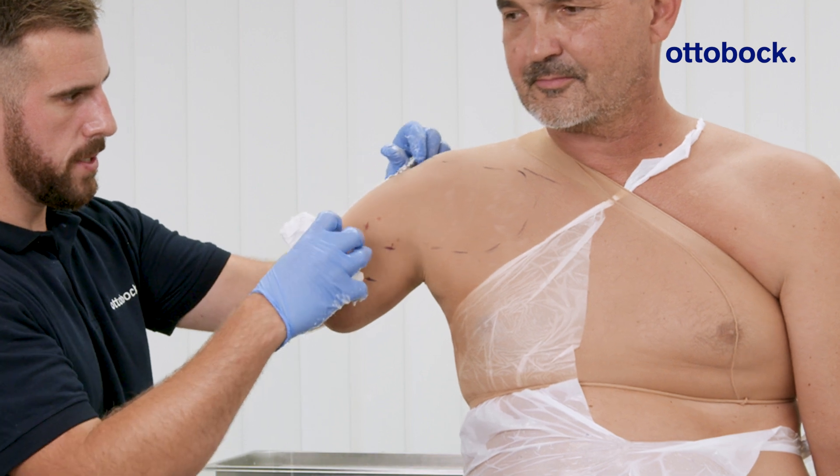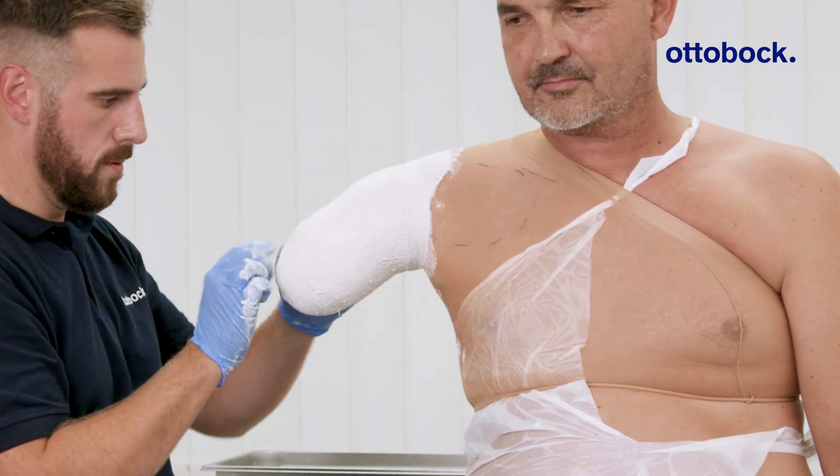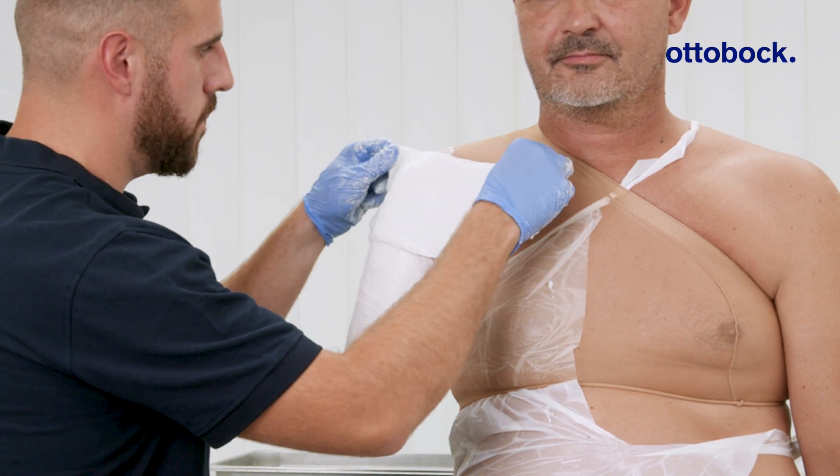This video demonstrates how to take a transhumeral plaster impression using a combination of elastic and non-elastic plaster bandages.